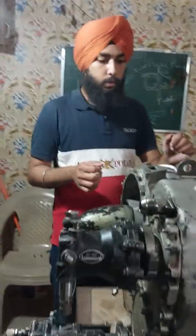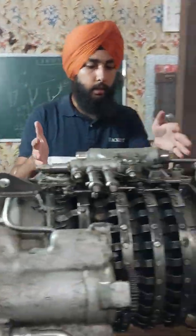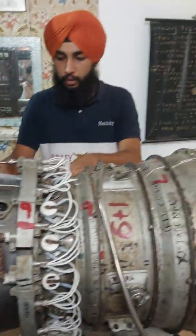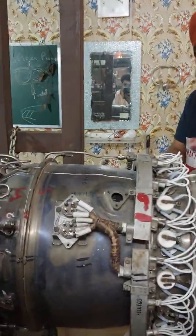The main parts of the engine are: inlet, compressor, combustion chamber, and after the combustion chamber we have turbines. Now we will talk about them in detail.